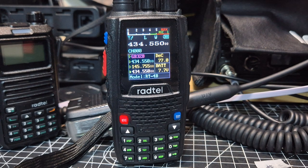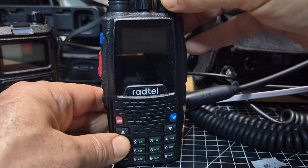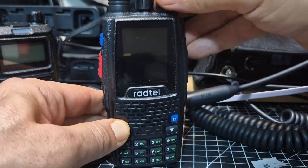The RADTEL RT4B has a service menu. Because these are ham radio frequencies, turn it off, then hold down the red button to turn it on.